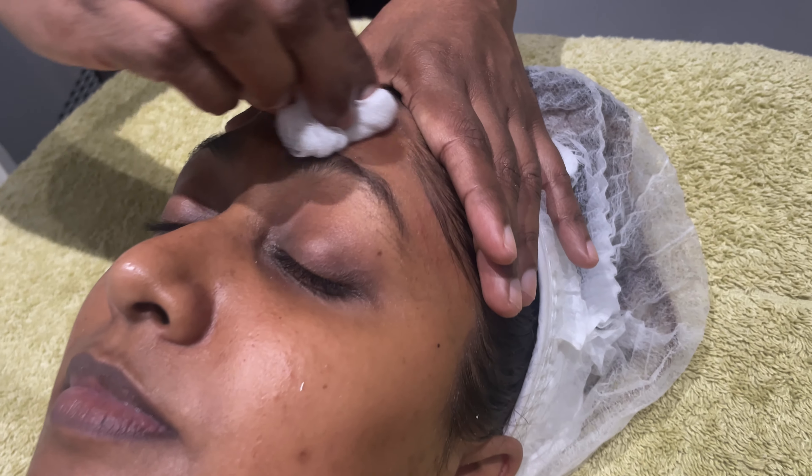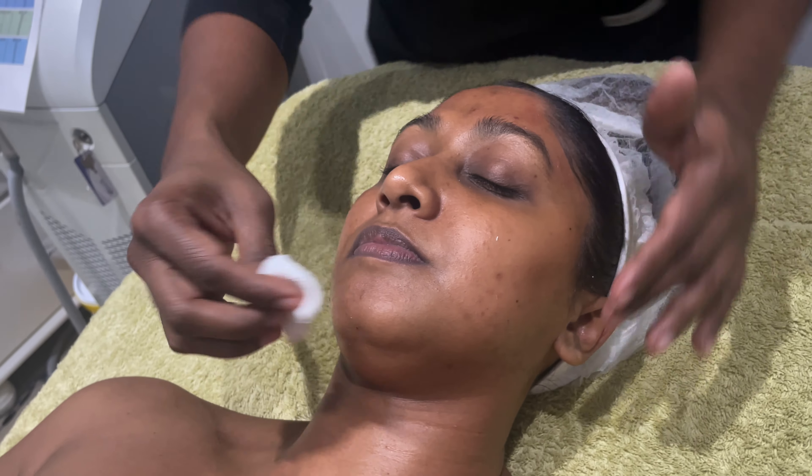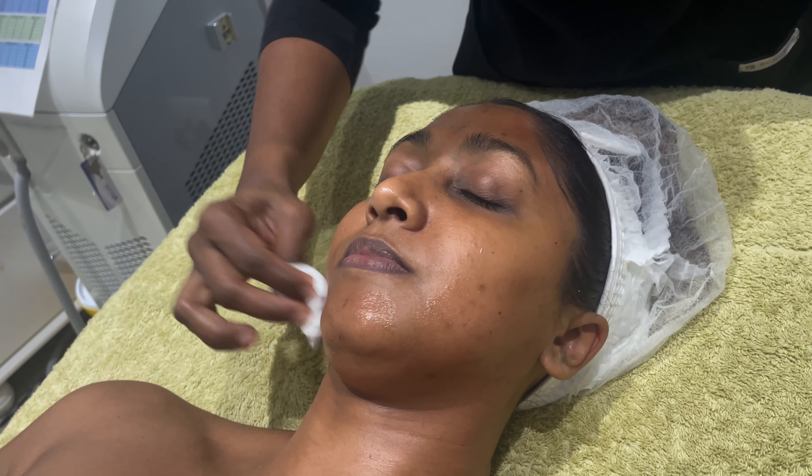Now we are doing the ZO peel and massaging it into my skin for the effortless glow. Look at that glow after the first peel — unbelievable!